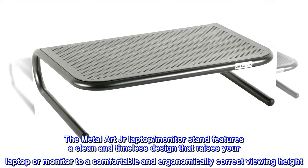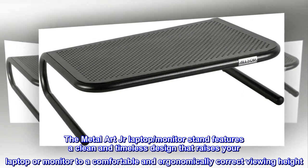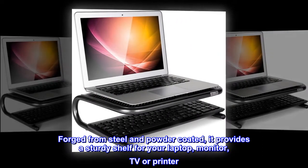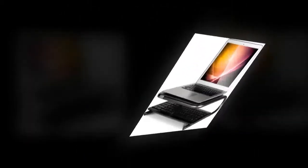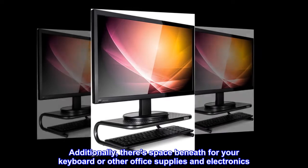The MetalArt Junior laptop / monitor stand features a clean and timeless design that raises your laptop or monitor to a comfortable and ergonomically correct viewing height. Forged from steel and powder-coated, it provides a sturdy shelf for your laptop, monitor, TV, or printer. Additionally, there is space beneath for your keyboard or other office supplies and electronics.